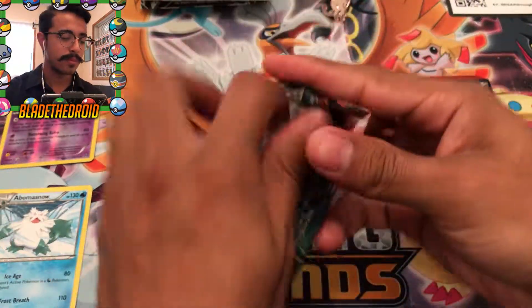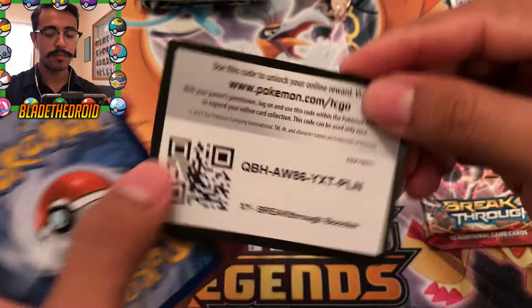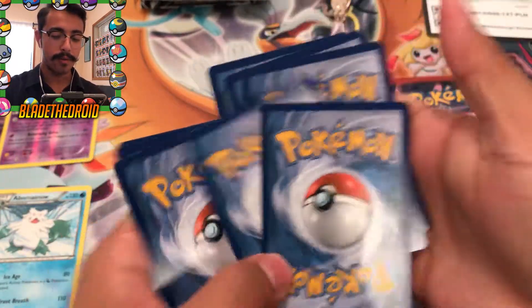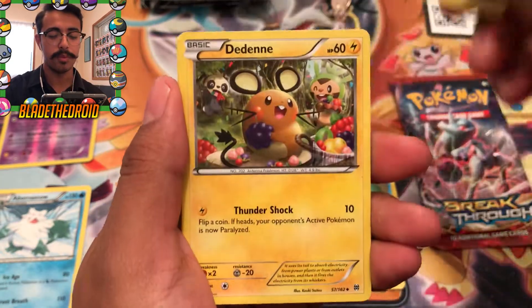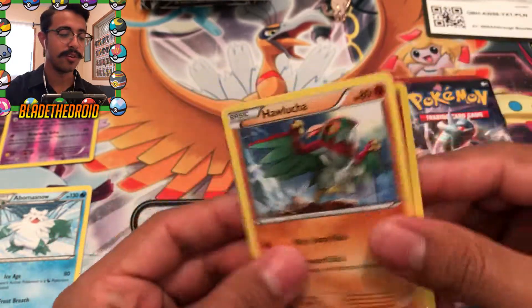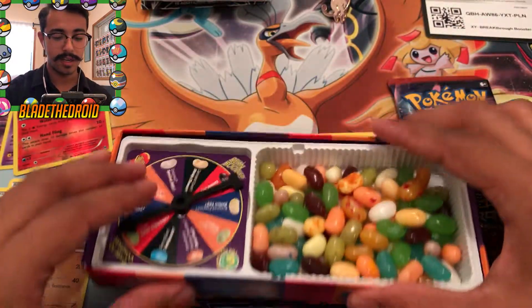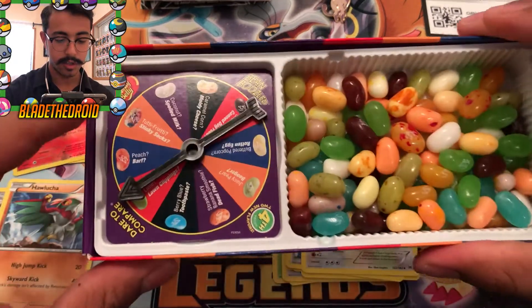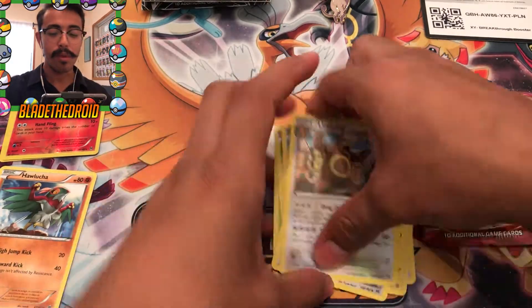Alright, next pack. Trying to get this open. Okay we got a Cacnea, Scatterbug, Rufflet, Snover, Swablu, Dedenne, Super Rod, Ursaring, a Simiseren - that's a rare - and we got a Hawlucha. So we're giving it another spin. It looks like it landed on the red one - lime or lawn clippings. I'll pick up this one. That's lime, yeah that's lime - okay that's ten times better! Alright, I'm glad we got that at least.